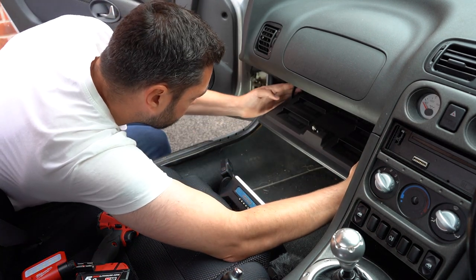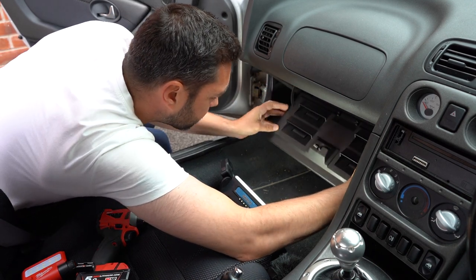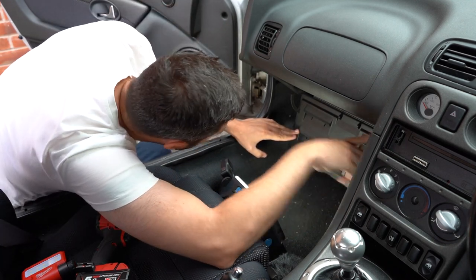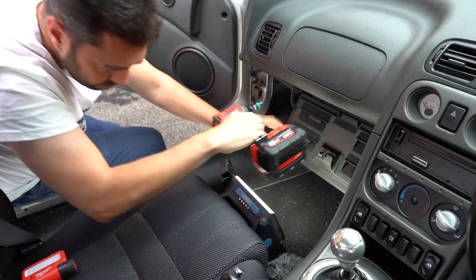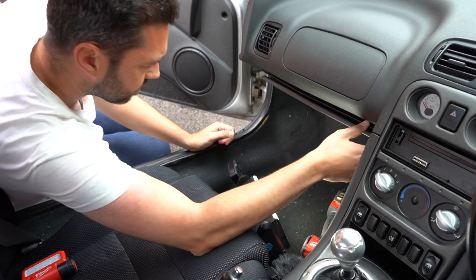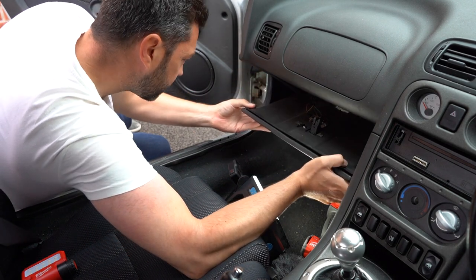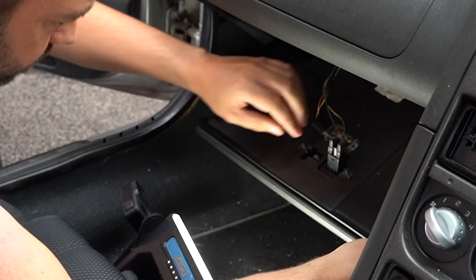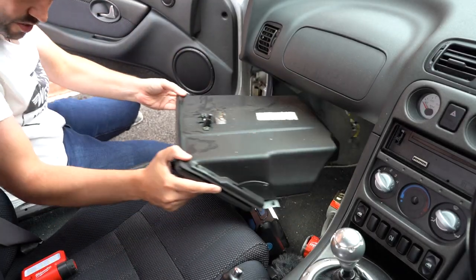Either side of the glove box you've got the kind of arms - if you press them in and then pull them towards you it drops down a little bit further, and then it looks like we've got a Phillips screw either side. It looks like there's another two screws underneath as well. That comes out easy enough. Do need to be careful because on top there's a connector for what looks like a switch and a line. That's the glove box out the way.